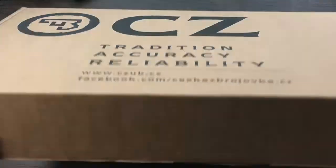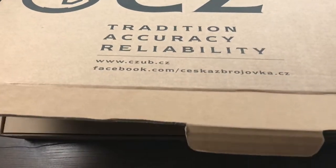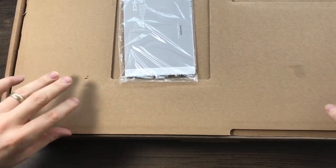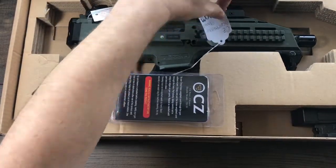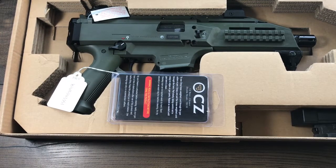I'll try to keep everything on camera the best I can with this one, but it is a sizable box. We always like big boxes because it always means big things. So inside we've got some Ted's Shooting Range paperwork, some papers, a target, some books, and underneath here we have the CZ Scorpion.